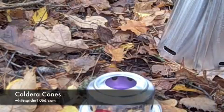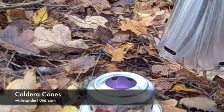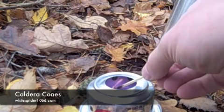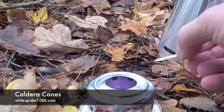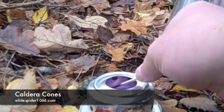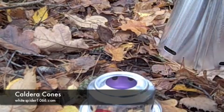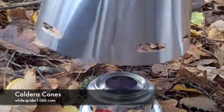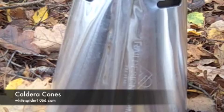I've put 20 millilitres of meths into the stove for this cone. I'm going to be using the Trapper Mug here. So that's going, and that's it.